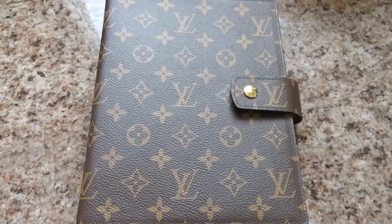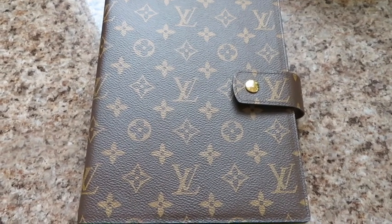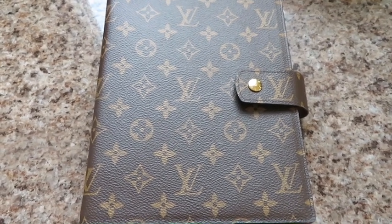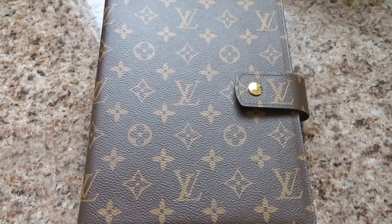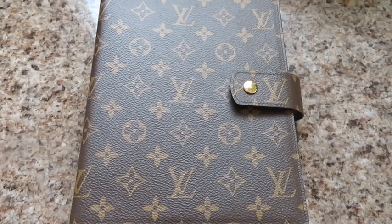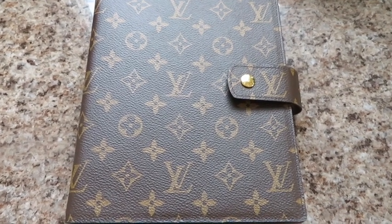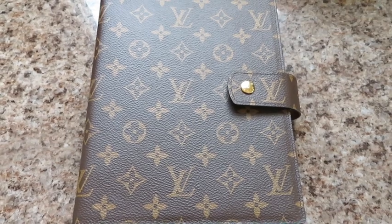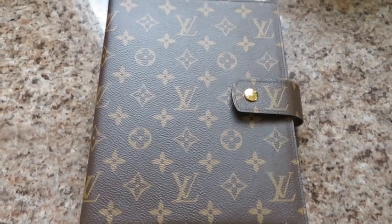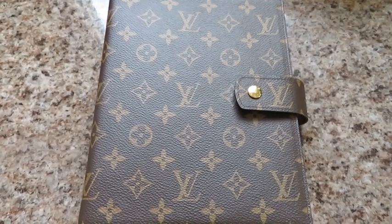I originally had the Louis Vuitton PM agenda and I ended up selling it on Poshmark. I bought it pre-loved and sold it for a little bit more than I paid, so I made a small profit — but that's the great thing about Louis Vuitton: the resale value is usually pretty good. Anyway, let's dive into my thoughts on this agenda.